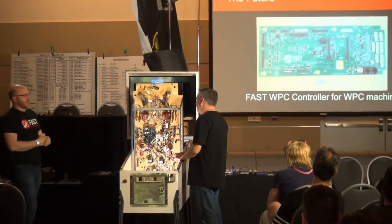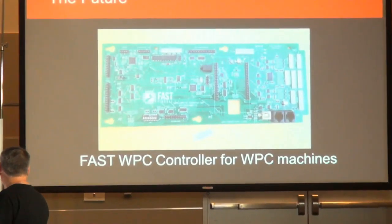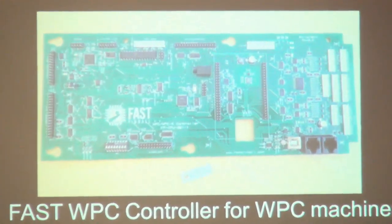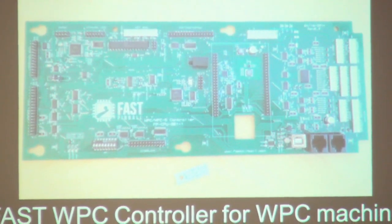This is showing the WPC interface board — this was the previous generation. We just got new ones in and we're actually building them up while hanging out in the booth. If you've never seen hardware under a microscope, come check it out.